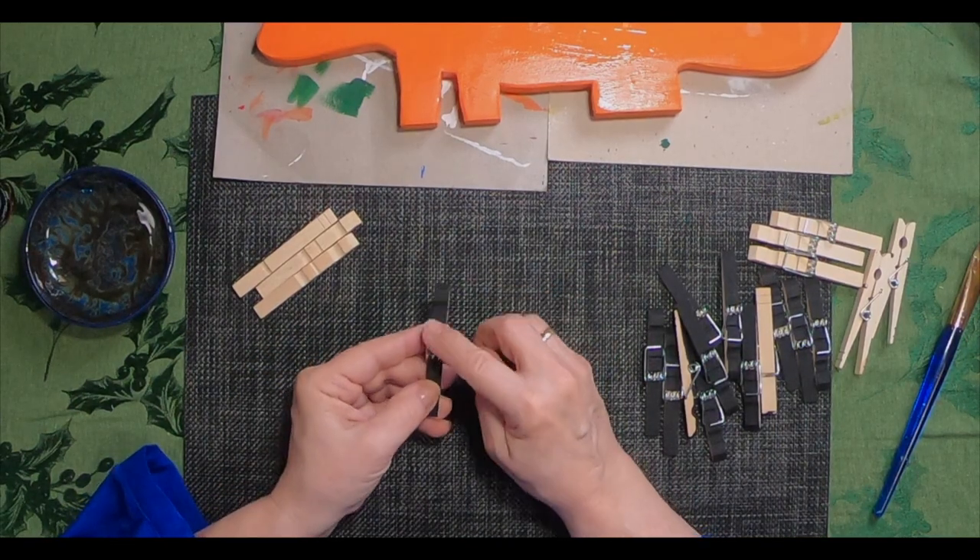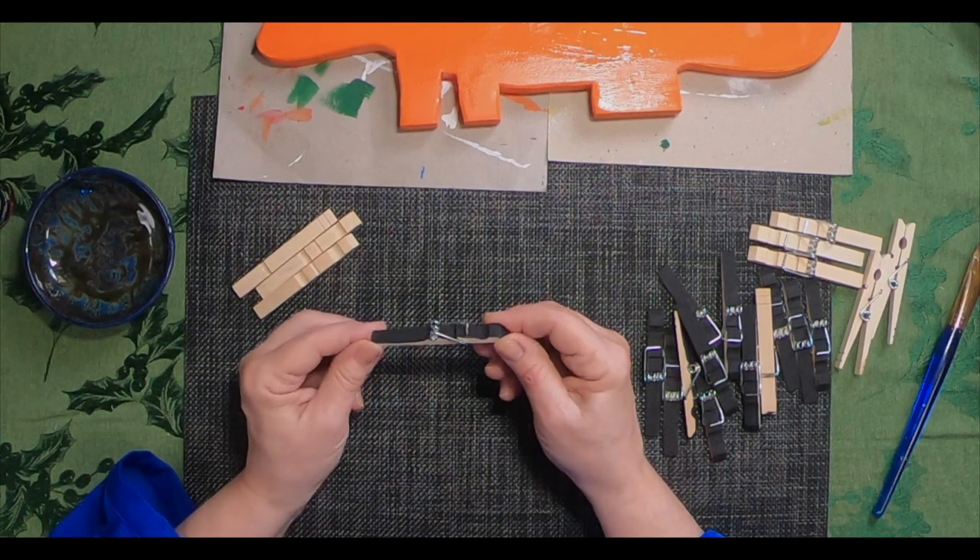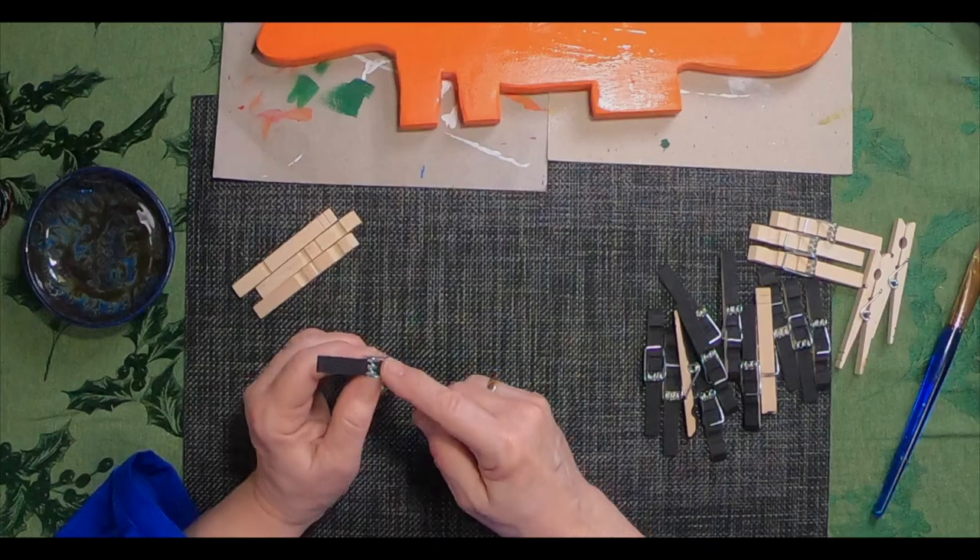So once I got these all separated, I painted them, and I only painted the top. This can take a while, depending on how many spines you want on your dinosaur. But I really like the way the hardware looked on that. I only painted the top because I like the effect of the two-toned spike on the dinosaur.